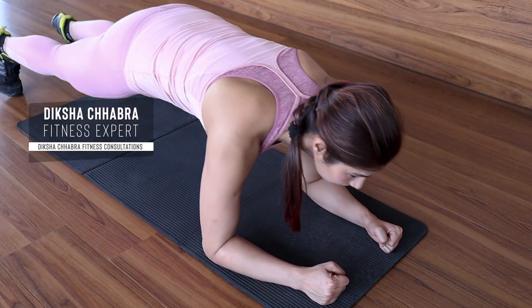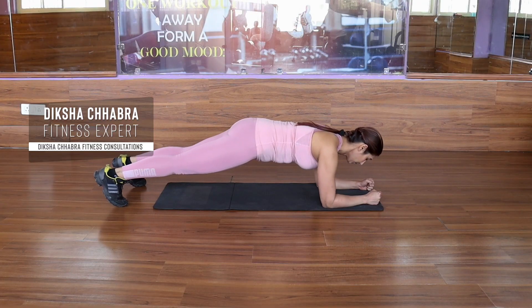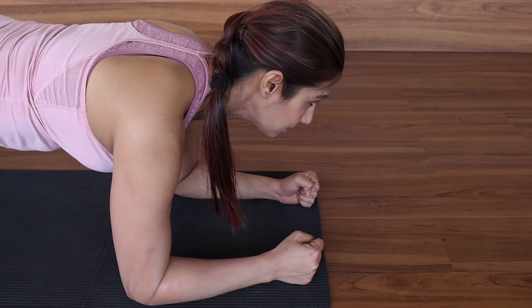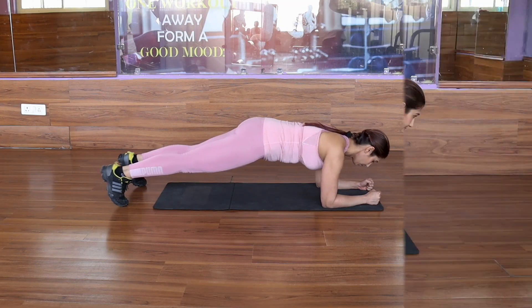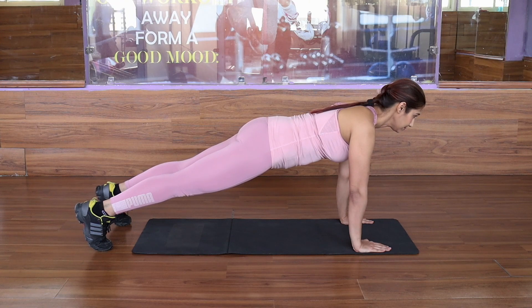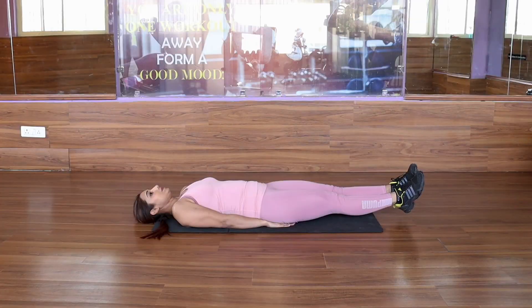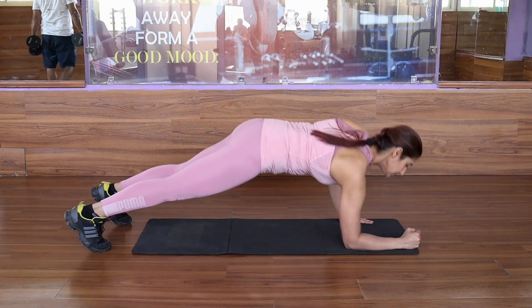Hi, I am Diksha Chabra. I am a fitness expert and founder of Diksha Chabra Fitness Consultations. In this video, I will show you easy, quick and effective exercises that will work your belly fat and make your core strong. Let's get started!